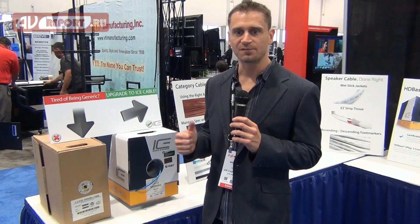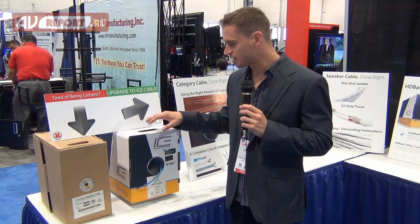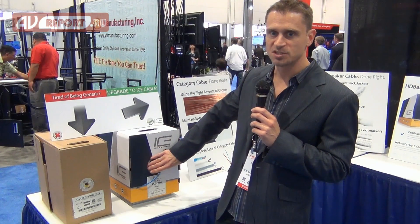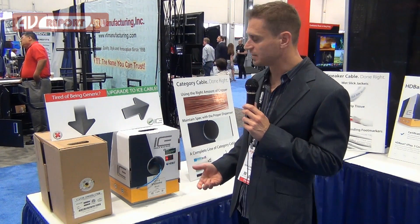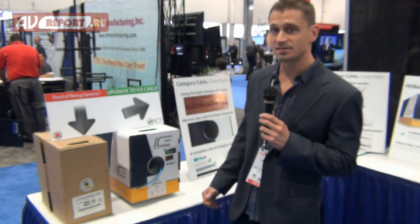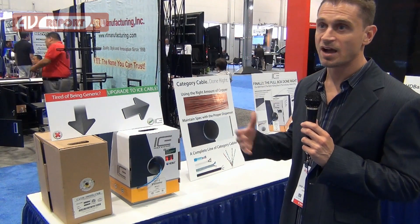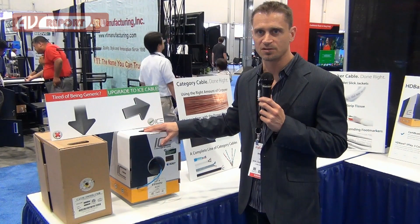We figured out ways to make the product faster and easier to install and more efficient for the installer. First, we put our product in a box that is built like a tank — much stronger than the average box. It has a proprietary cable wind on the inside, and combined with the four-inch payout hole, it eliminates kinking, knotting, recoil, and back twist — all the pulling problems installers have when pulling cable out of the box. The box is made of 21-kilogram burst-test cardboard, so it won't fall apart. The handles on top and bottom are reinforced, and there's a laminate on the outside that keeps it from getting soggy when wet. This is our number one innovation and will save installers a ton of time.